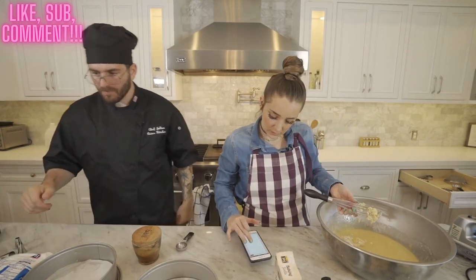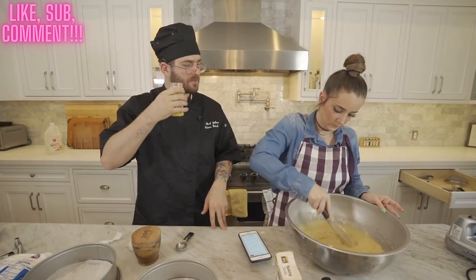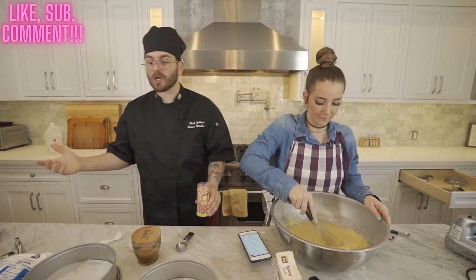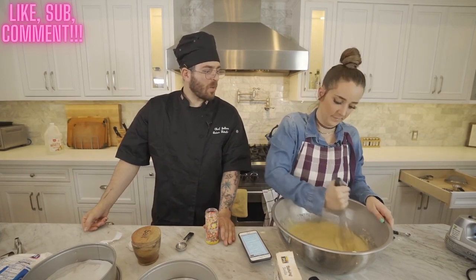Get the rainbow sprinkles and measure me three quarters of a cup. This has like no calories whatsoever. Are you excited it's your birthday? I'm so excited. You're turning 27 — I met you when you were 20 years old and now you're 27. What a ride.